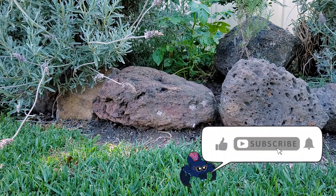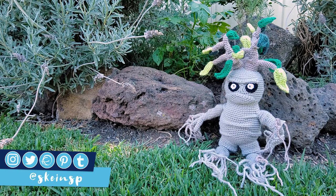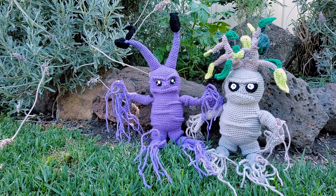Hey everyone, welcome to Skate Inspider. I hope you're all doing well. Today's pattern is going to be a mandrake sapling which I made for somebody over on Instagram, so if you'd like to make one yourself grab your hooks and let's get started.